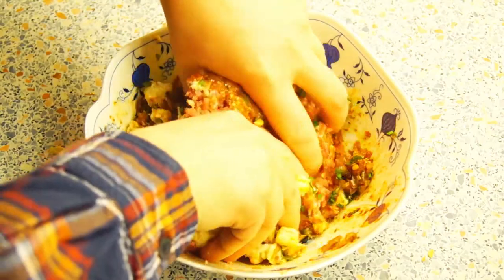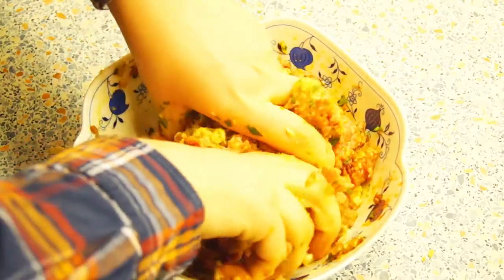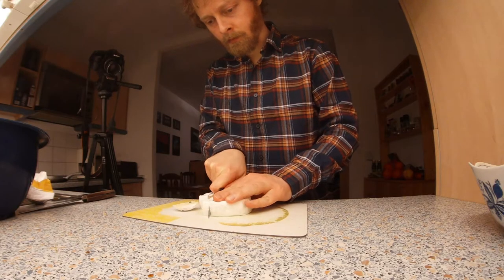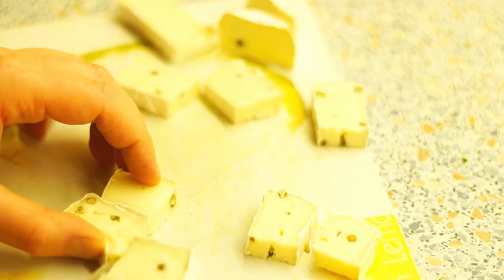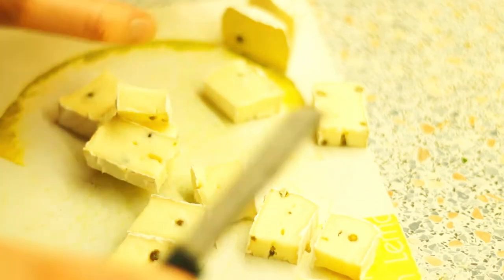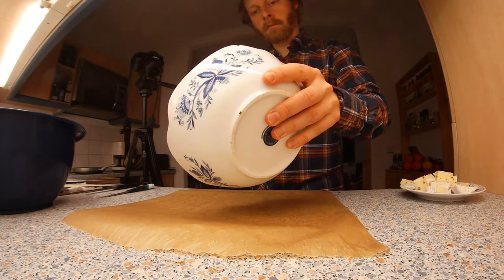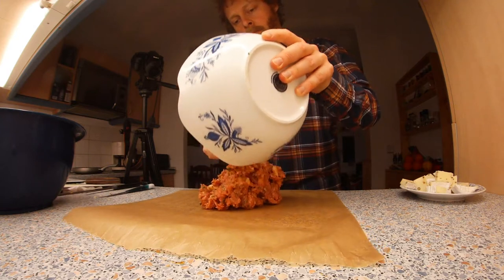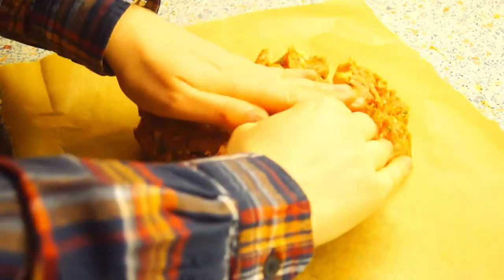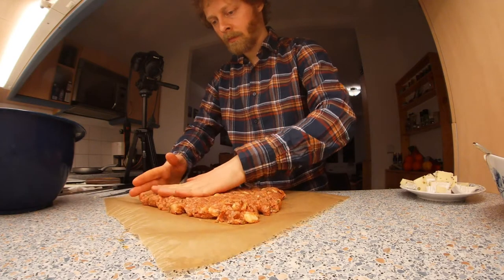First mix the ingredients a little with a spoon, then use your hands to mix the meat dough well. Cut the camembert into slices and longer pieces in half again. Cut a large piece of baking paper and spread it out on your kitchen worktop. Put the meat dough on the baking paper.